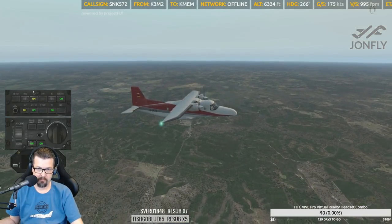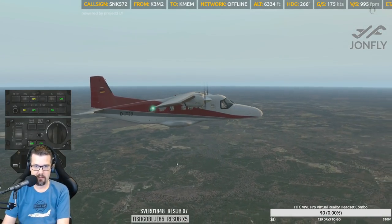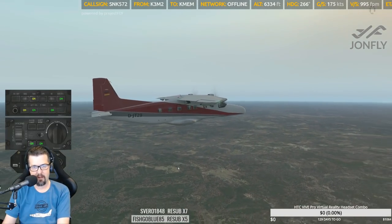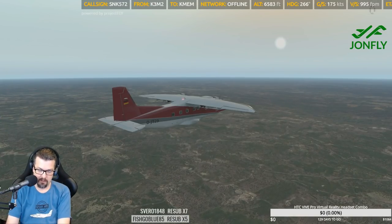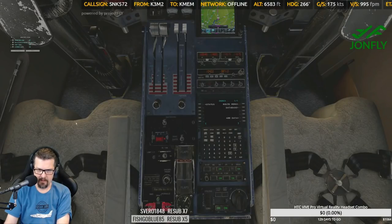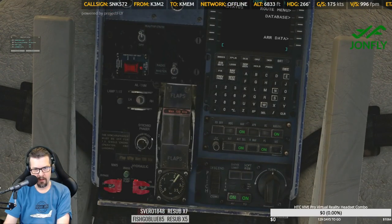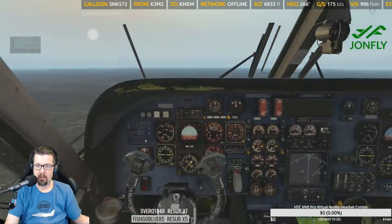I'm digging this plane. The question is, do I rank it in the commercial area or the GA area? I think it'll go high in my rankings. Is it prop sync? The synchro phaser is right there. There's your flaps as well — synchro phaser, coolio. We're at seven thousand three hundred feet.